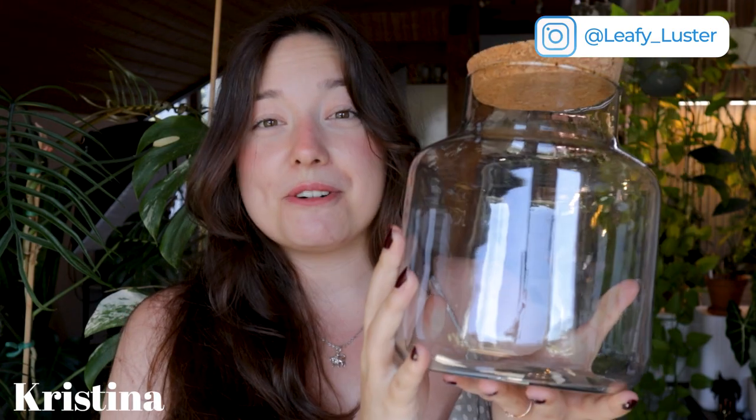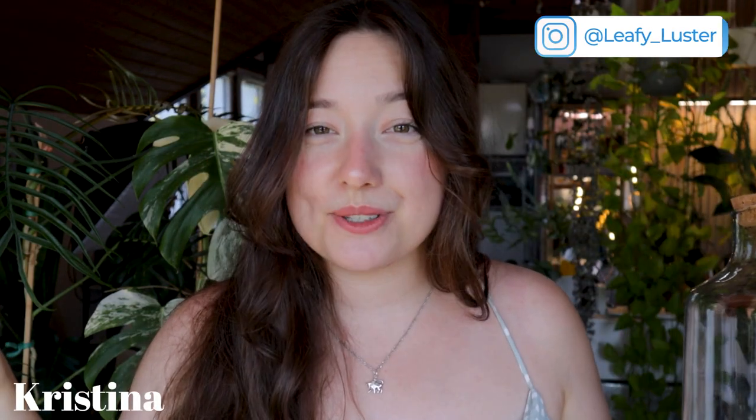Hey, what's up guys! I'm Christina from Leafy Lustre, and today I want to build my first ever terrarium. I have no experience whatsoever, but my boyfriend recently got me this glass vase and I thought it's a nice way to spice up the plant hobby, try out something new, and then maybe later build a bigger terrarium in the future. So that's what we're going to do today — let's get going.